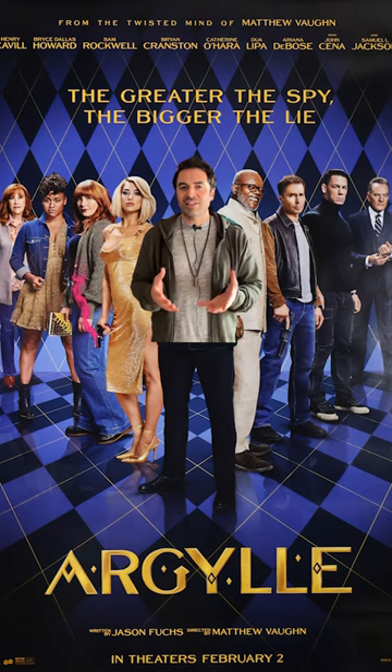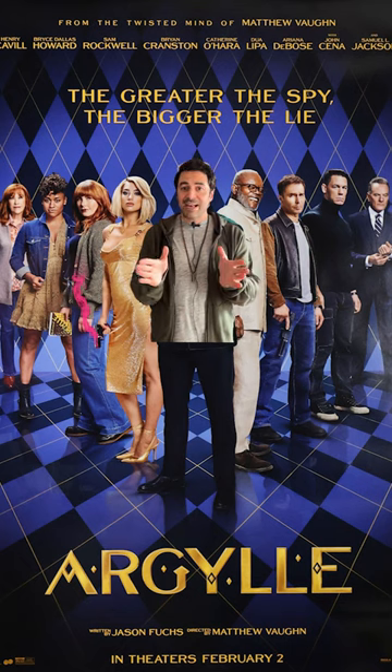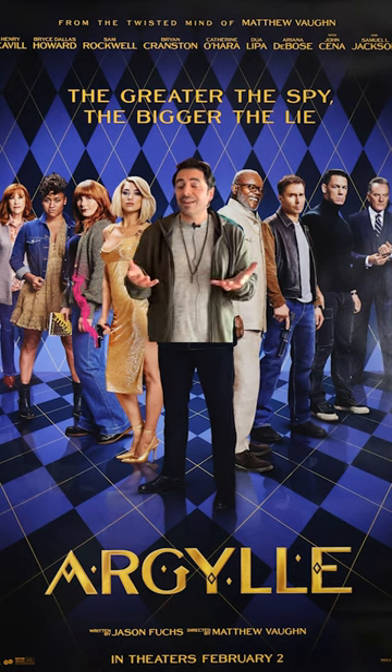With movies like this, it's always a challenge to fit a lot of talent and characters into the poster. So they're using the classic V formation here, which makes a lot of sense because it actually mimics the shape of the diamond itself.